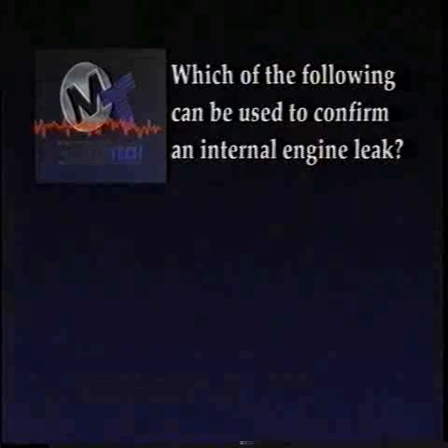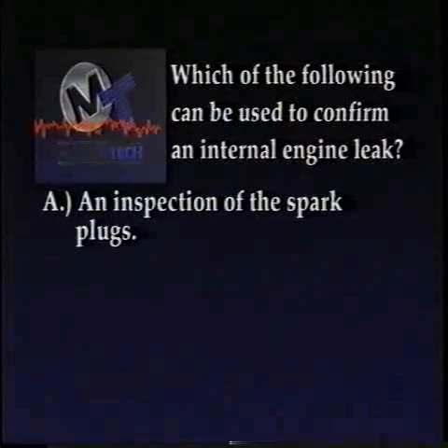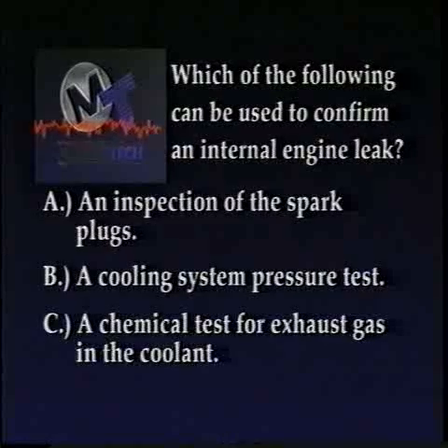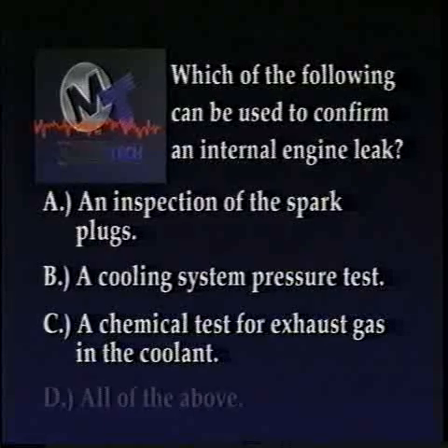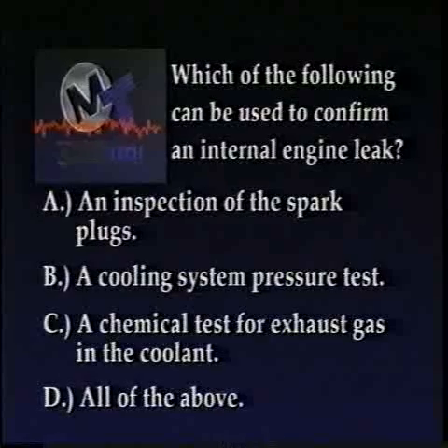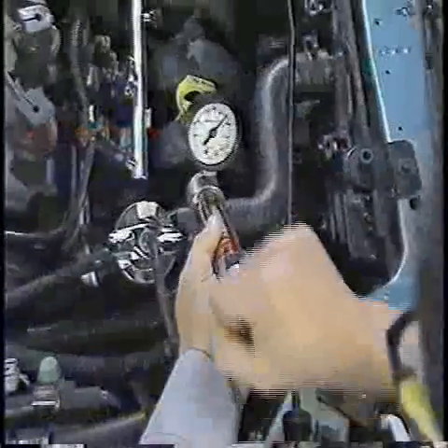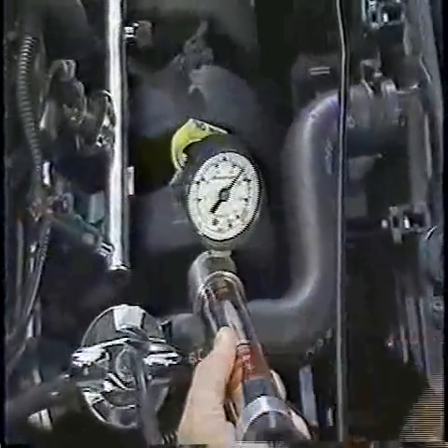Before we move on to those, however, try this review question to check what we've looked at in this segment. It's a good idea to pause the tape to discuss the question and review the material in this section before proceeding further. Which of the following can be used to confirm an internal engine leak? A, an inspection of the spark plugs; B, a cooling system pressure test; C, a chemical test for exhaust gas in the coolant; or D, all of the above? The correct answer is D. All of these methods can be used to confirm an internal engine leak.